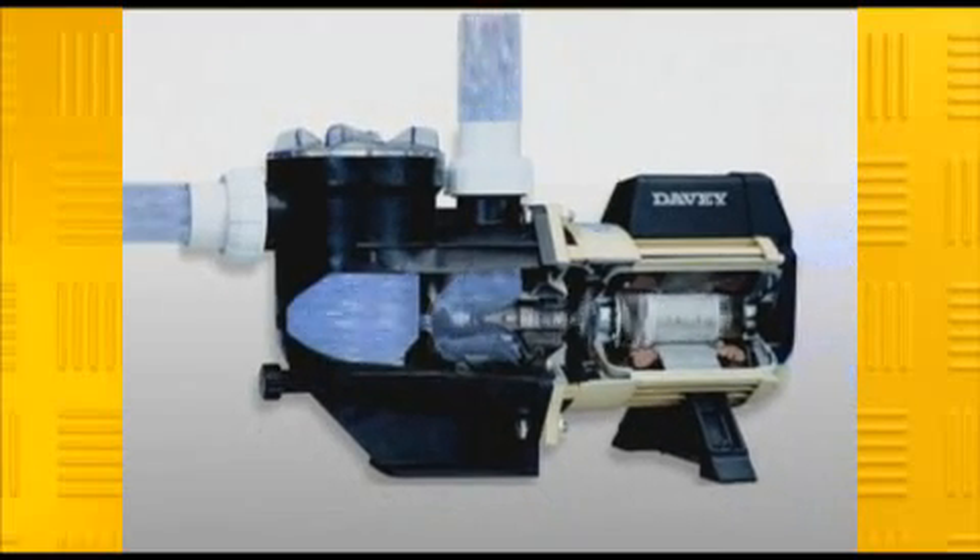Now, how long should the pump run? We know from our earlier calculation that the pool holds 104,000 litres. This pump has a flow rate of 300 litres per minute, therefore the pump would have to run for a little under six hours to turn over the whole pool — and this is a pretty good rule of thumb.